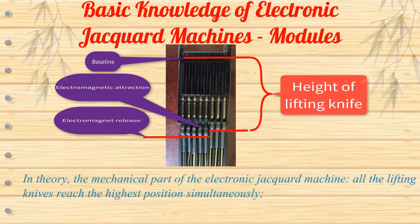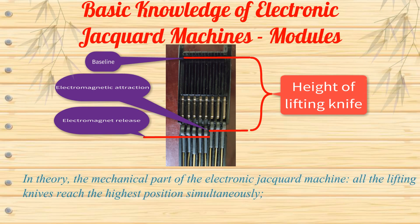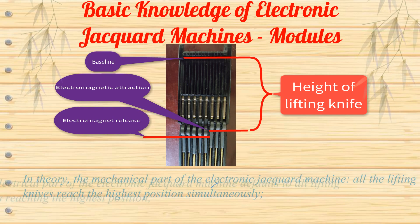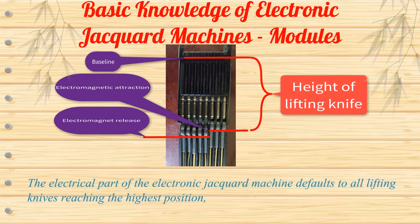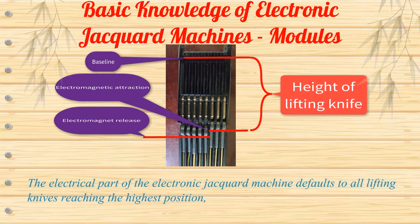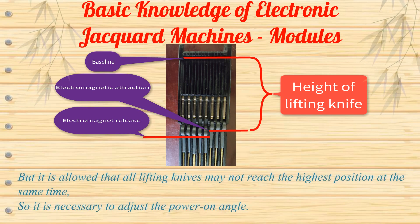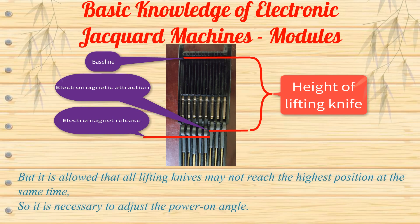In theory, the mechanical part of the electronic Jacquard machine requires all lifting knives to reach the highest position simultaneously. The electrical part defaults to all lifting knives reaching the highest position. However, it is allowed that all lifting knives may not reach the highest position at the same time, so it is necessary to adjust the power-on angle.